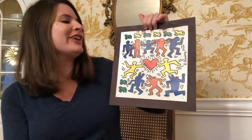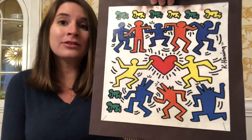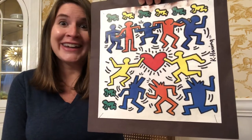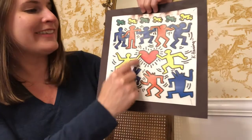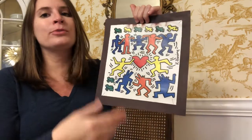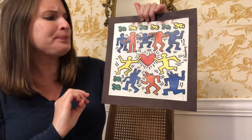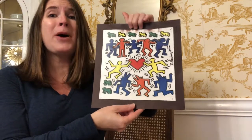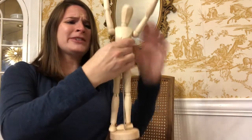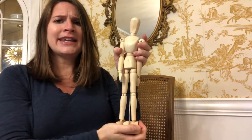Now how did Keith Haring show motion in a two-dimensional work of art? If you look very carefully you can see that he did add motion lines around the figures, so it looks like their arms are moving or they're jumping or they're vibrating in some way. Something else that really helps show motion is the pose. A lot of times in art if you have straight up and down lines or horizontal lines, those look like they are staying still.